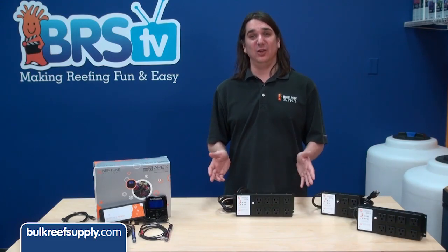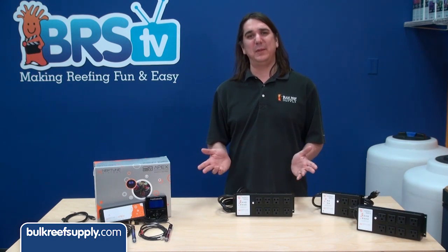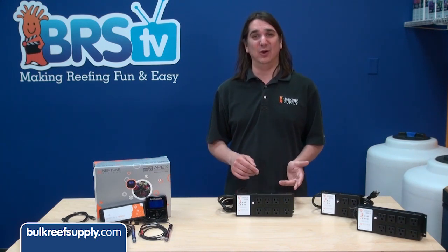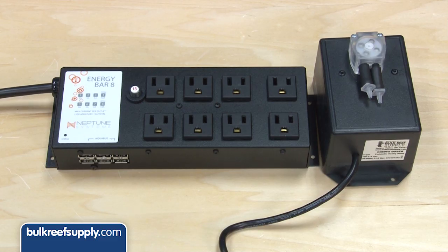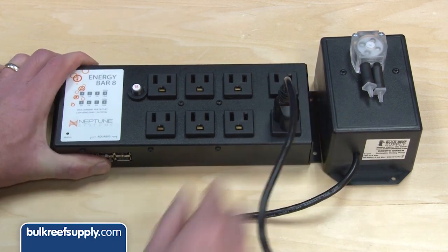You might wonder why they don't use relays on all of the outlets. It is because they make a small click when they turn on and off, and most people would prefer to avoid that on all the outlets. Keep this factor in mind when you decide what you are going to plug into that outlet. For instance, using a relay outlet for a wave maker might not be the best use because it is constantly turning on and off. Some items that consume very small amounts of power, like dosing pumps or something similar, also operate best on the relay outlets.